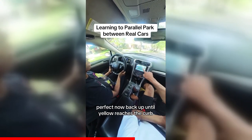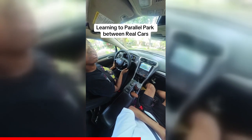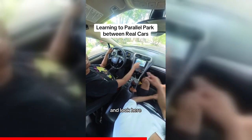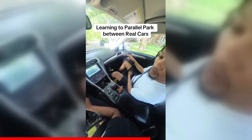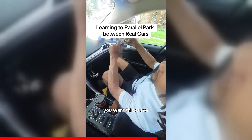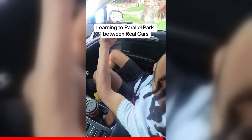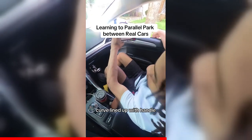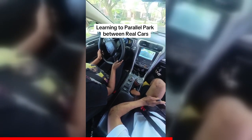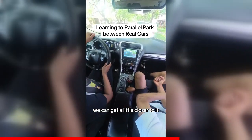Perfect — now back up until the yellow reaches the curb. Back it up — see how we're getting behind the car. Just a little bit more, a little bit more. Perfect. You want this curb line to line up with the door handle — that's the same reference point. All the way left, pull her back. Perfect — straighten her out, pull her back, and check it out — we can get a little closer.